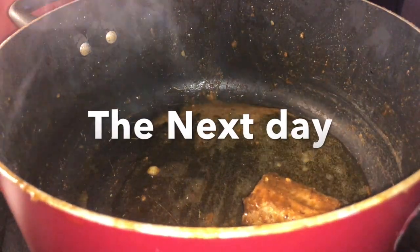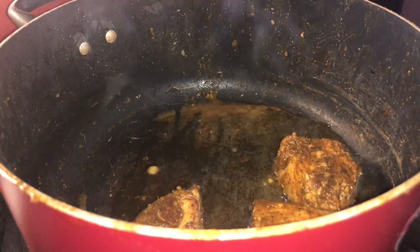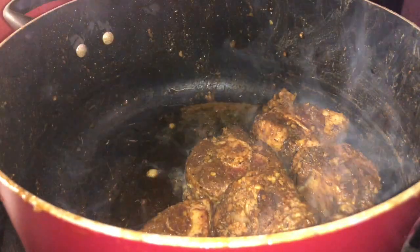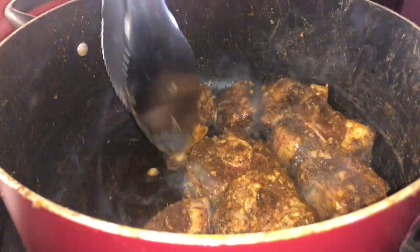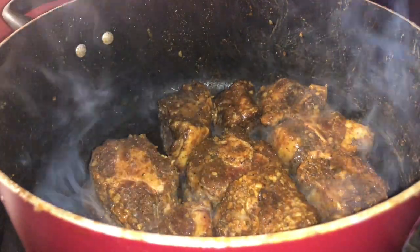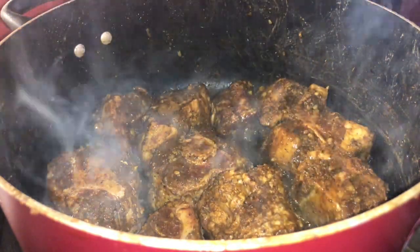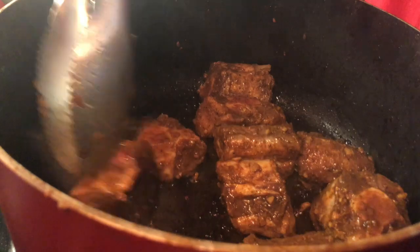Once seasoned, it should look perfectly coated. You're gonna marinate this 24 hours before cooking, or at least five hours, so the seasoning really penetrates the oxtail. I personally season the oxtail in the pot I'll cook it in, then transfer it to a bowl before searing.